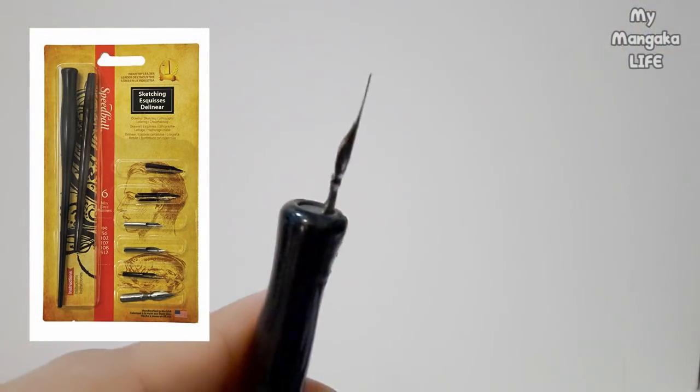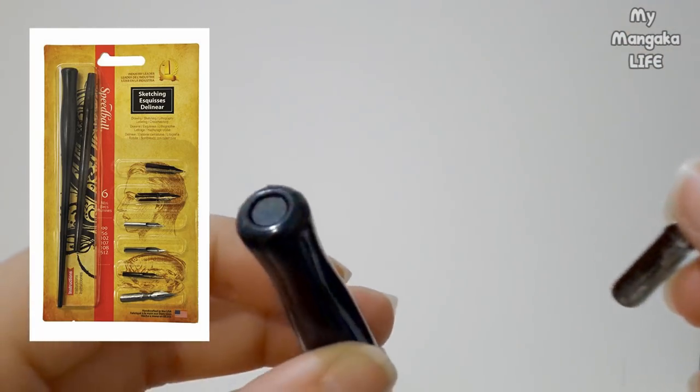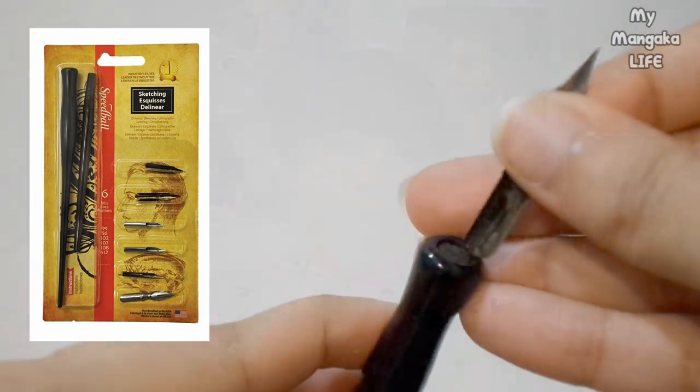The last thing you need to know before I start showing you how to ink with dipping pens is learning the difference between the brands, handles, and nibs, because every company makes them a little different. Starting with Speedball: the set comes with two handles — a black handle and a brown handle. The black handle can only fit the larger size nibs, while the brown handle can only fit the smaller size nibs. You'll know immediately when you hold the nib which one goes into which.